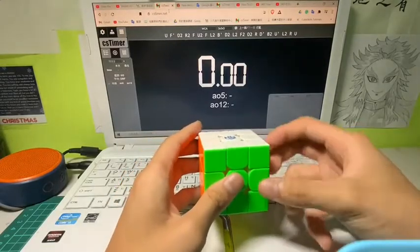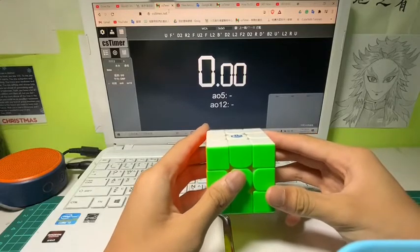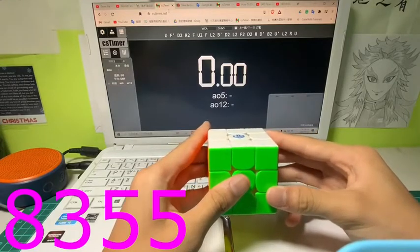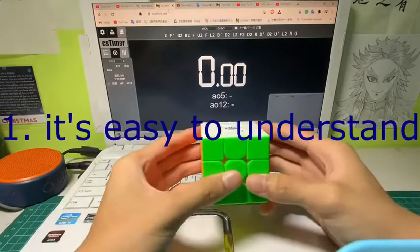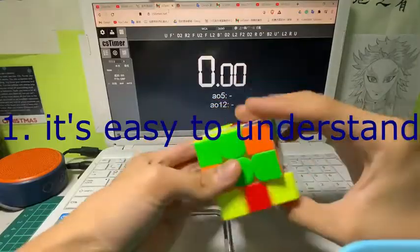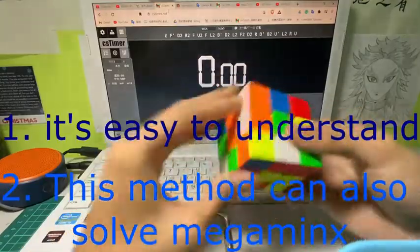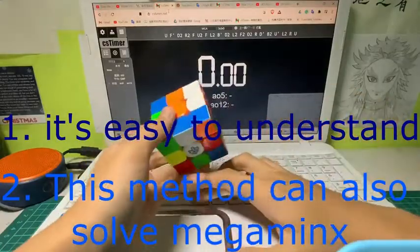Hello guys and ladies, this is A Plus Cuber and today I'm going to go through a brief introduction of the 8355 method, which is invented by Taiwanese people. It is super easy and the good thing is that it can be used on all kinds of cubes.